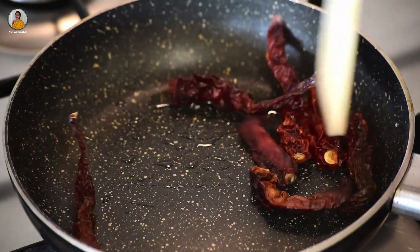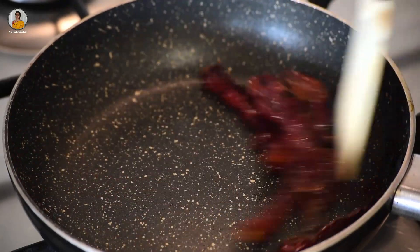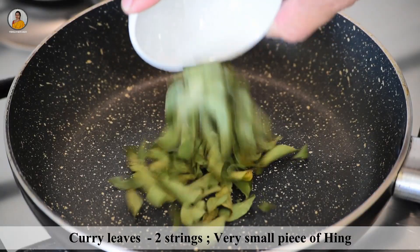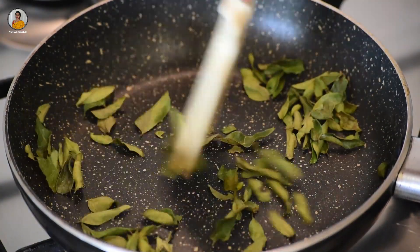Roast the chillies well till they get a bit puffed up. Let's allow this to cool down a bit. To the same pan, add about two strings of curry leaves and a very small piece of hing. Roast this for about 30 seconds.